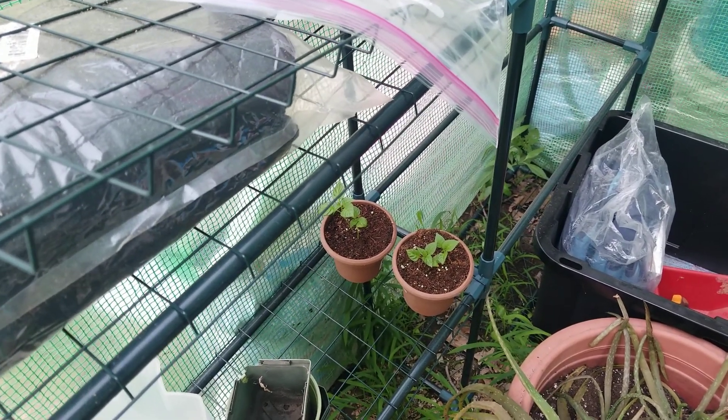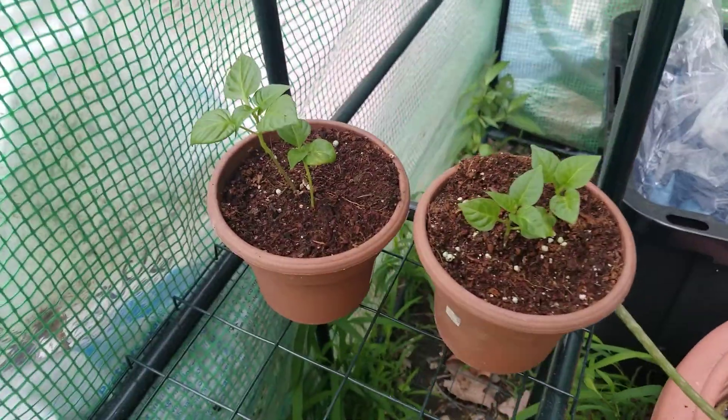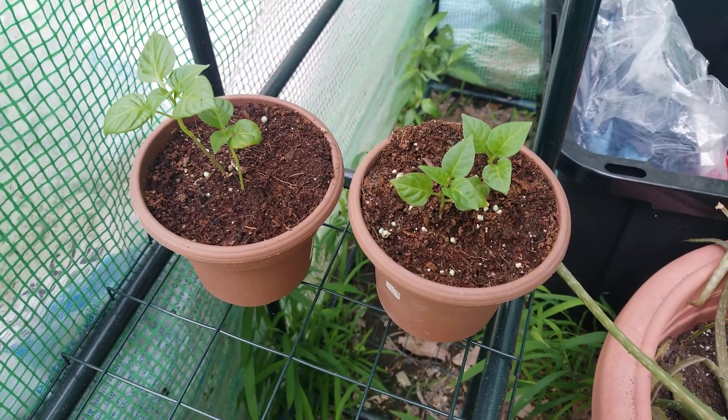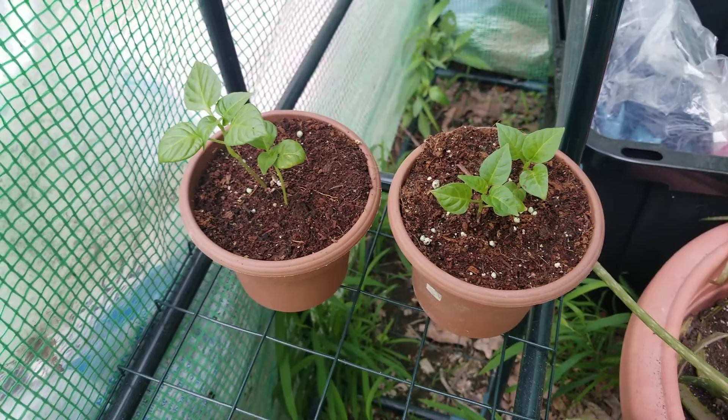Hey YouTube, quick garden update here from Reagan's Ridge. These are yellow and orange scotch bonnet peppers that a friend of mine gave me. I'm not eating those — I'm just gonna grow them because it's fun to grow stuff like that.